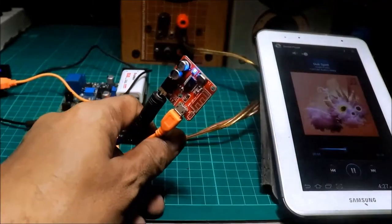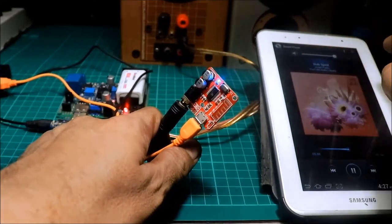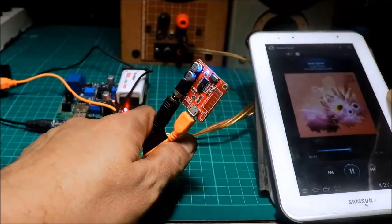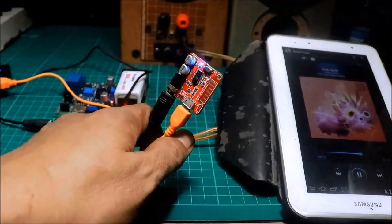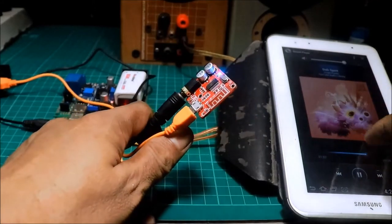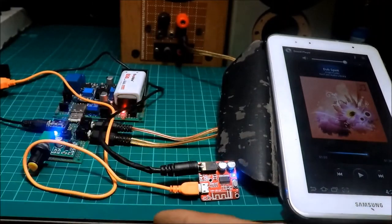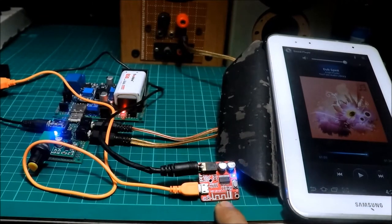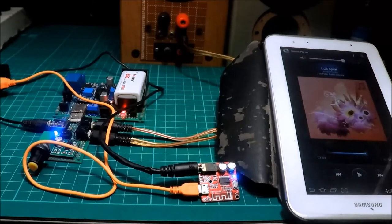Madali na ikabit, diba? Walang wire yan! Bluetooth na yan. So yun lang ang pagkabit - kailangan lang ng power ng Bluetooth module, tsaka yung cable lilipat mo lang sa Bluetooth. Meron ka nang Bluetooth.